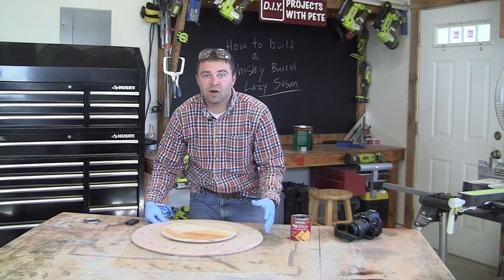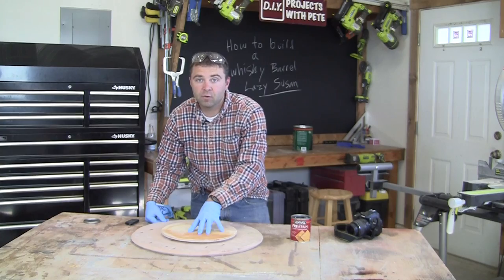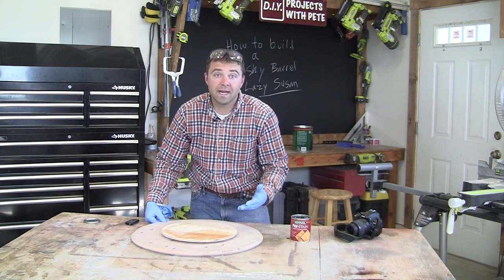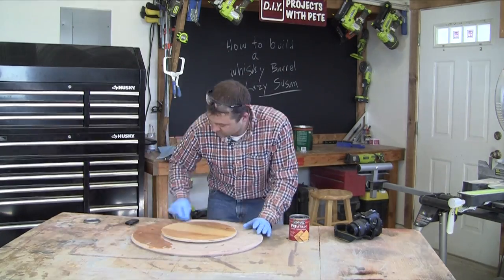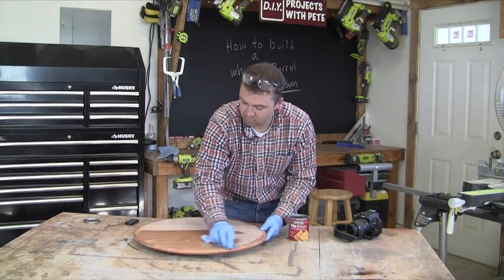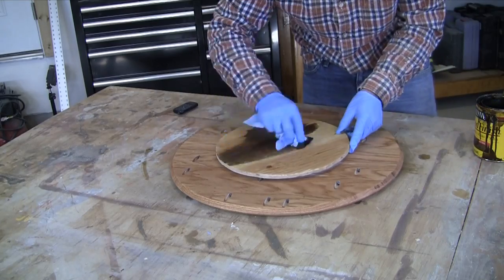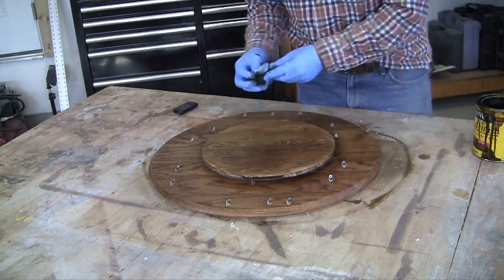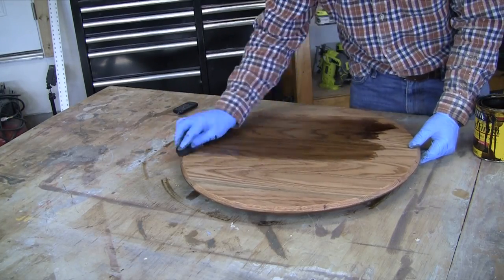Once the glue is all dry on the Lazy Susan we can apply our finish. First I'm going to do a wood conditioner so that the stain doesn't go on blotchy, and then we'll go ahead and apply a stain. Apply the wood conditioner using a clean rag to all surfaces — the top and bottom. Let it dry and then apply your wood stain. I used a dark walnut colored stain from Minwax and just one thin coat of it.